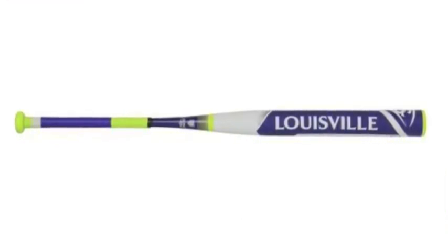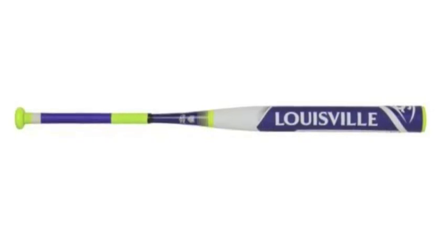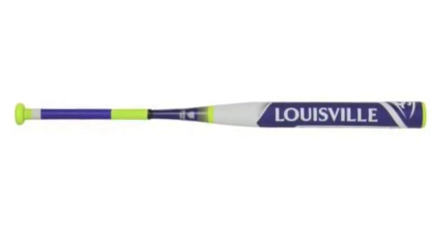Step up your hitting game with the Louisville Slugger FPX-N169 Xenoplus -9 Fast Pitch Bat.